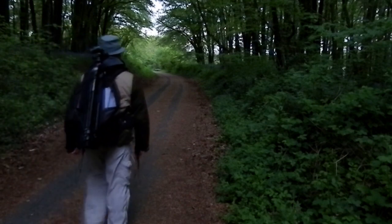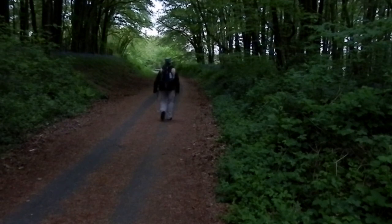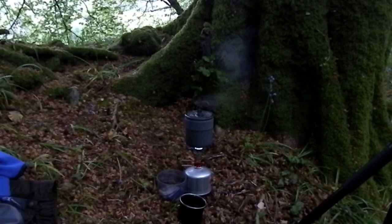Bluebell photography is something that I've always struggled with. It always seems that no matter what I do, I can never get that good clean composition that really enables me to connect with the subject when I'm sat in front of the computer screen editing the images. I look at other people's pictures of bluebells and I'm always fairly impressed with them, so it's a shame that for some reason I don't seem to be able to get the same feel from my own work. Anyway, it's something I need to overcome.